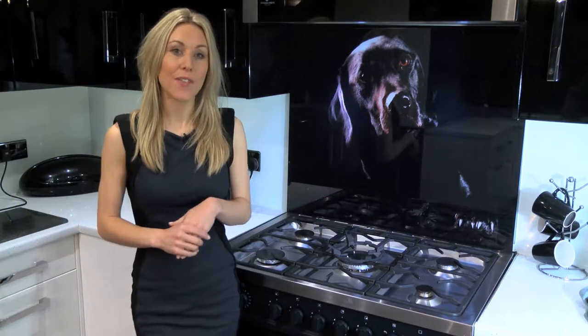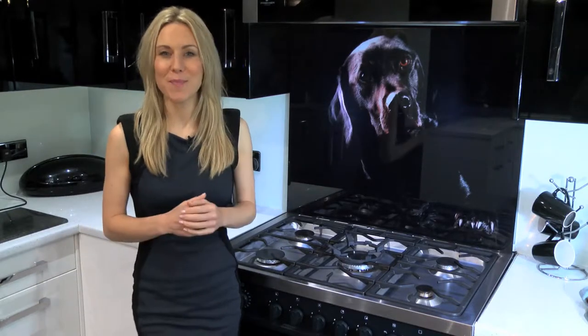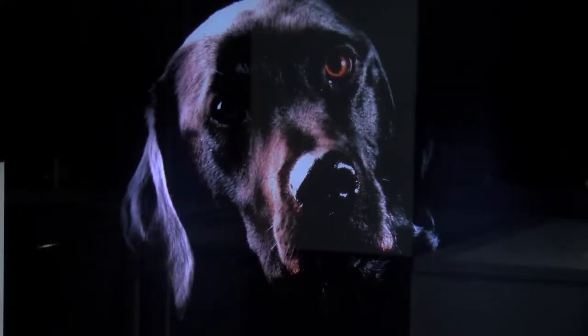We offer a huge range of bespoke pictures on our specially sourced toughened glass splashbacks. We like to keep our images bright and vibrant to contrast beautifully with your chosen decor. This black lab splashback would certainly be a talking point in any modern kitchen — so cute!